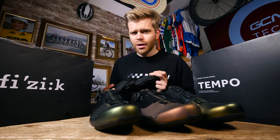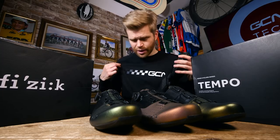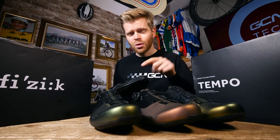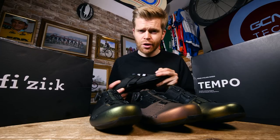In the meantime, why not head over to the GCN shop? We've got all manner of goodies for you there, including the greatest sweatshirts available to humanity. If you'd like to watch another video, I highly recommend this one on how Fizik saddles are made — it's an oldie, but it's a goodie.